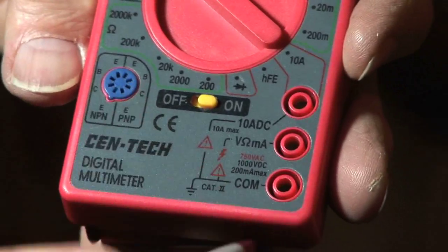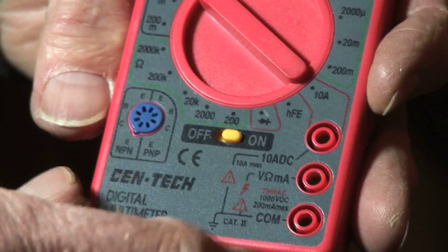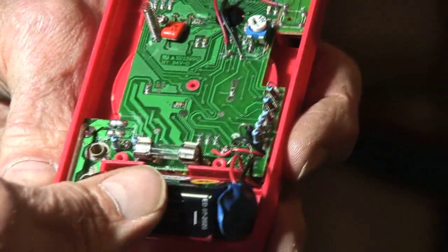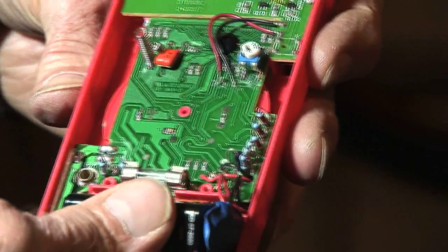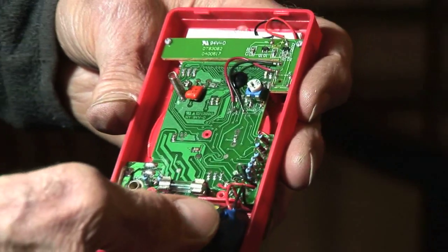You would plug these in here and it'll give you how much gain they have. This entire unit is sold for somewhere around just a dollar.